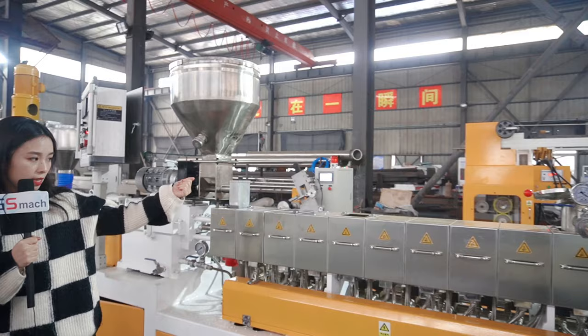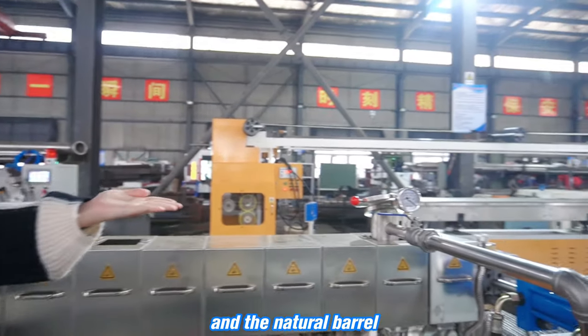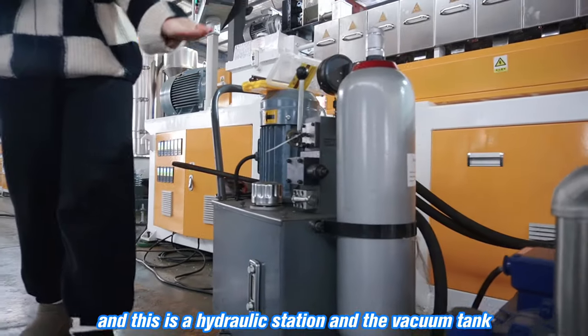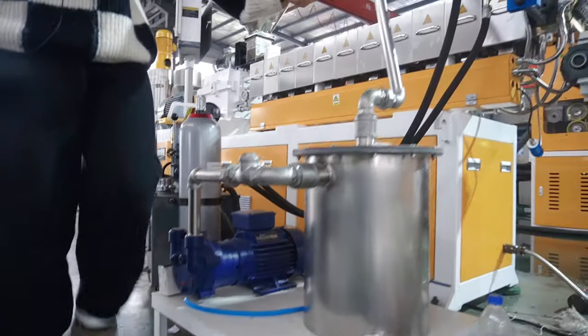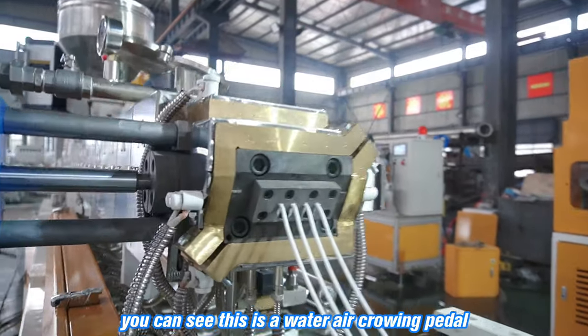Total is 11 sections. This is the natural exhaust barrel and the vacuum barrel. And this is the hydraulic station and the vacuum tank. You can see this is the water and air cooling fan pelletizer.